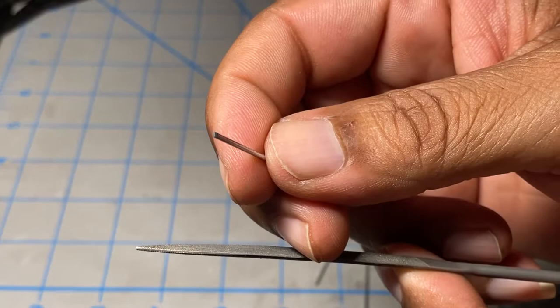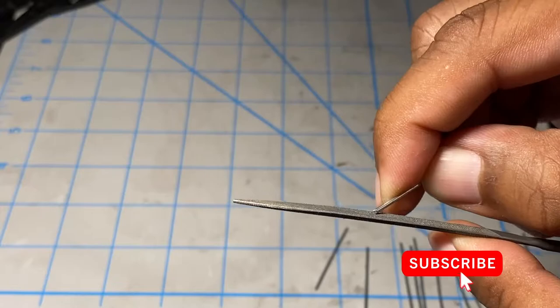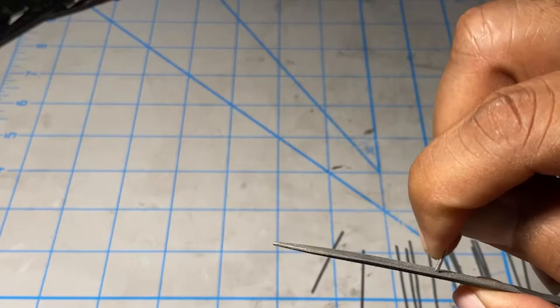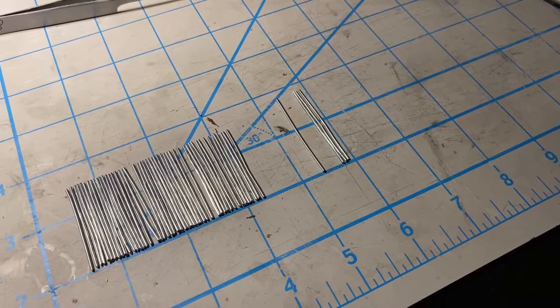After I cut those, I had to grab a file and just grind off some of the burr once it's been cut. There's nothing fancy about that — just filing off some of those burrs so you don't hurt yourself.